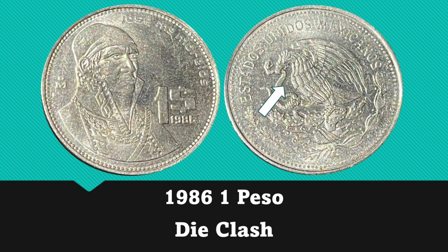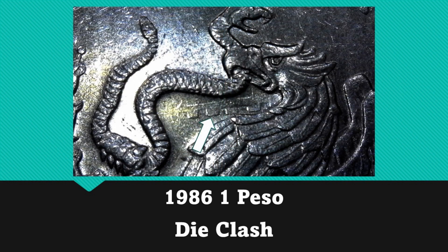To keep this theme going, we also have a 1986 1 peso, and just like the last two 1 pesos, this one has a die clash in the exact same area. I ended up finding three of these dated 1986 that all have this same die clash.